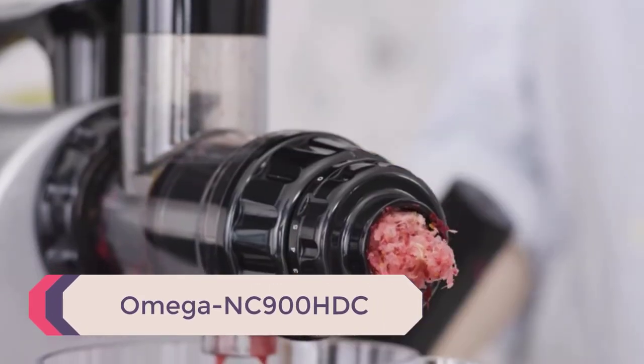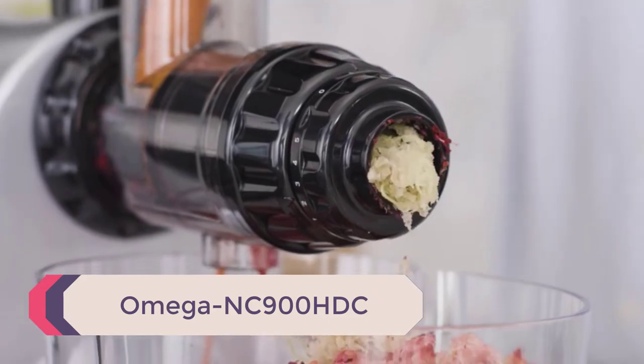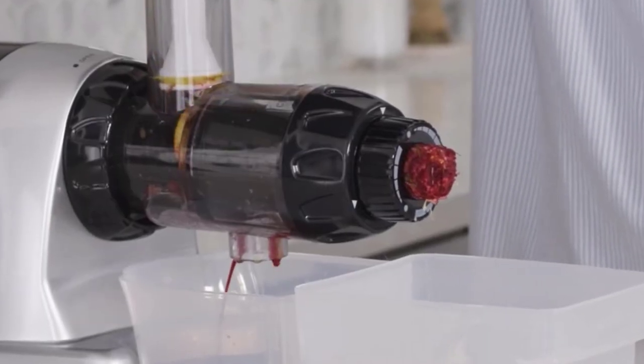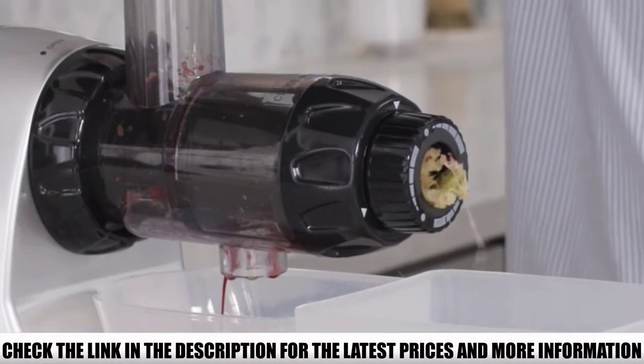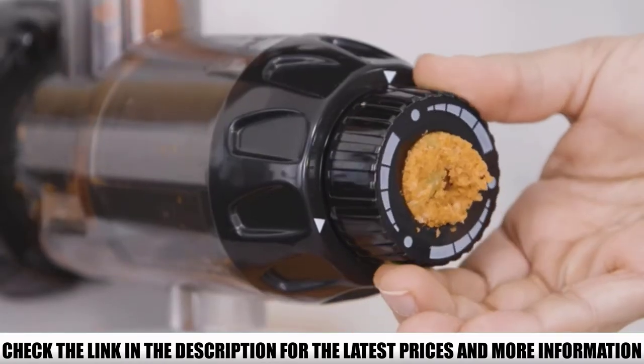Number 5: Omega NC 900 HDC. The Omega NC 900 HDC is a masticating-style juice maker designed for multitasking. It can be used for juicing celery and leafy vegetables, making baby food, natural nut butters, healthy snacks, and even grinding spices and coffee.